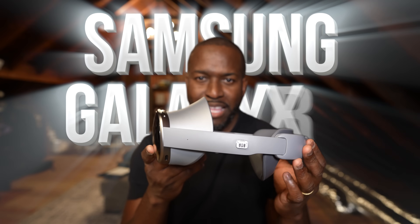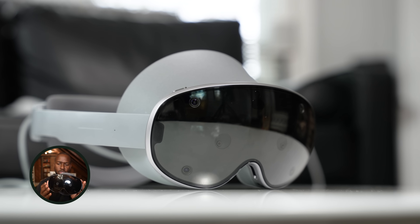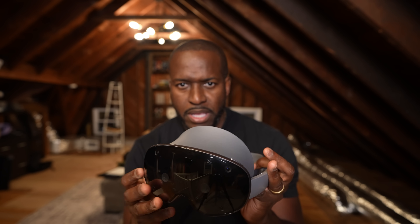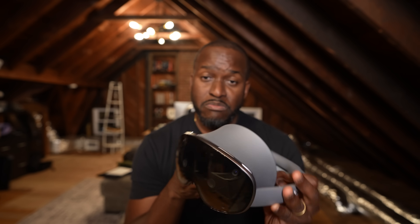This is the Samsung Galaxy XR, Samsung's first entry into the XR market. We're going to do a walkthrough of this device, see how the software is different from something like the Vision Pro, and what it brings to the table. Let's start off with the hardware quickly and take a closer look.